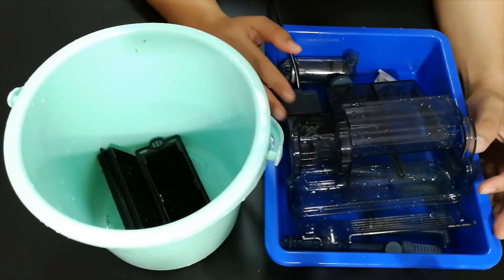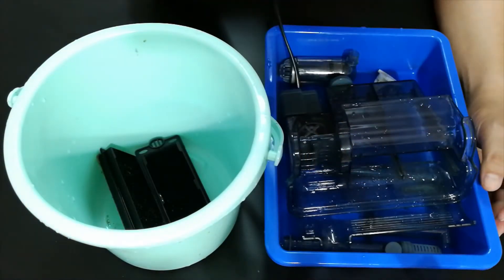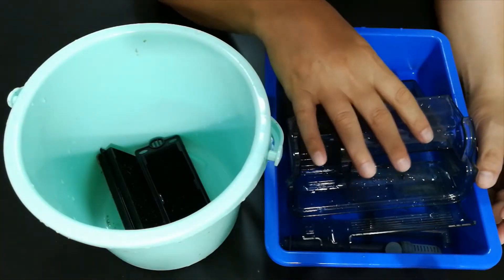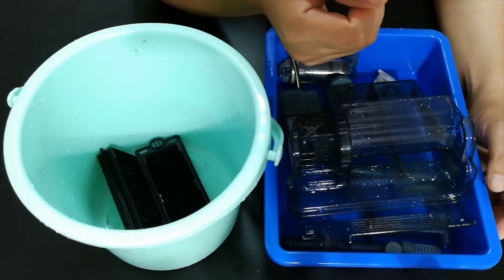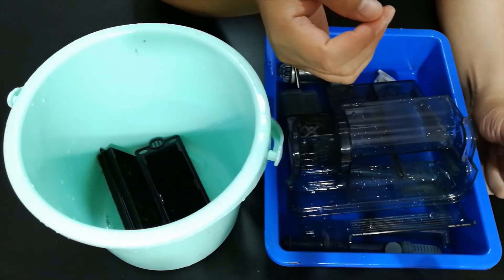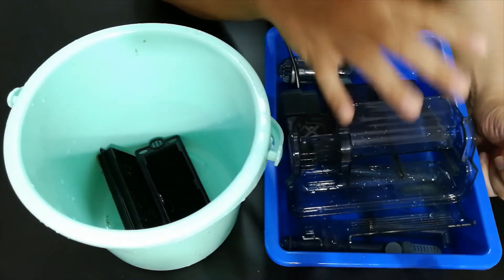Today I was cleaning and maintaining my hang on the back filter, so I thought why not show my fish friends and talk about the three advantages that I like to highlight and two main disadvantages that I see in hang on the back filter.